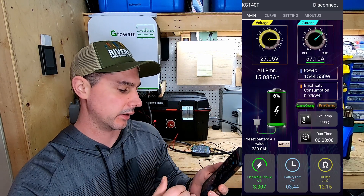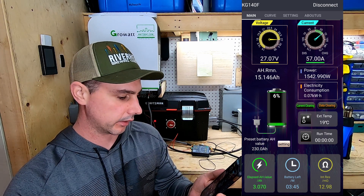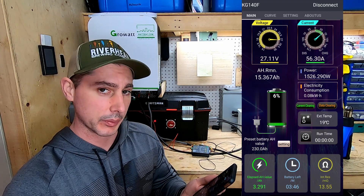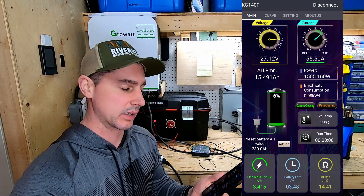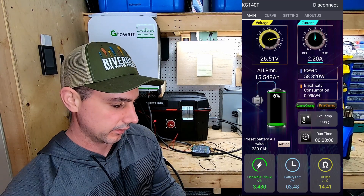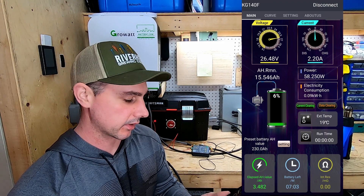After you use the app a few times and you discharge and charge, the percentage on the battery icon should fix itself. That's really cool for a really cheap battery shunt monitoring system — pretty neat. I'm going to disconnect the power now. Wow, instant — that is pretty neat. So now it's gone back to the load side.